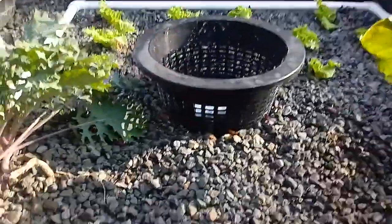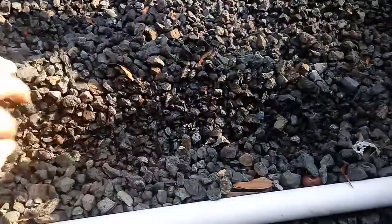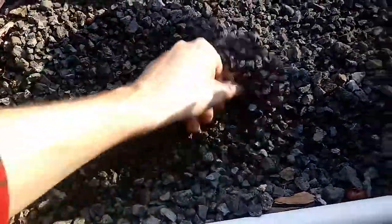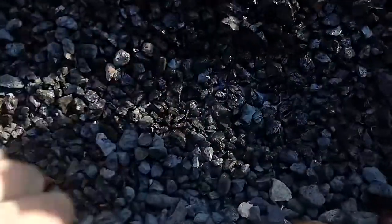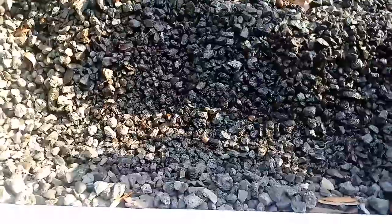The great thing about the constant flood system is we can make a row right here in our gravel. What you want to do is expose the section where the water is gonna sit. You can see a little water in there — we want just a little bit of moisture down there for when we plant our seeds. So I've got my nice little row cleared out.